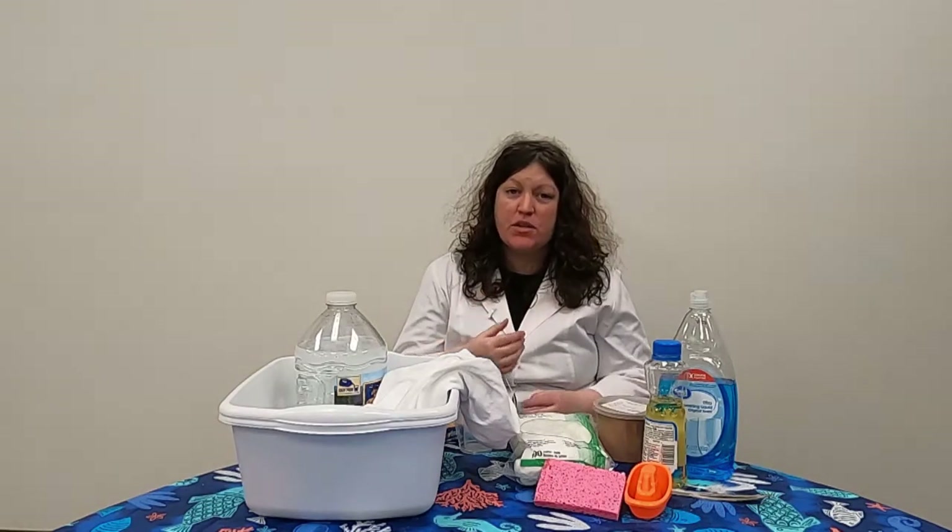Hello everyone and welcome to another super science video with the MassNet Regional Library. I'm Miss Stephanie, one of the children's librarians here, and for this month I decided to do an experiment on oil spills, like in the ocean.